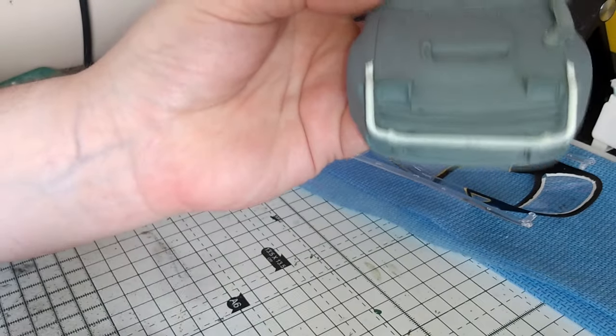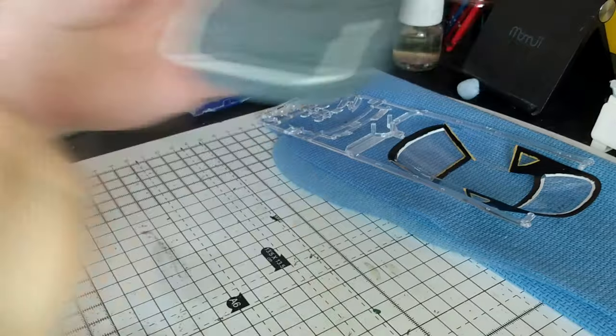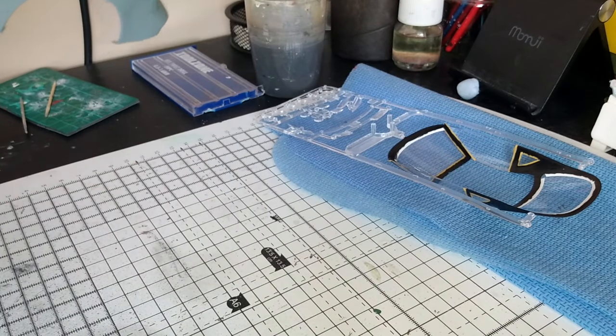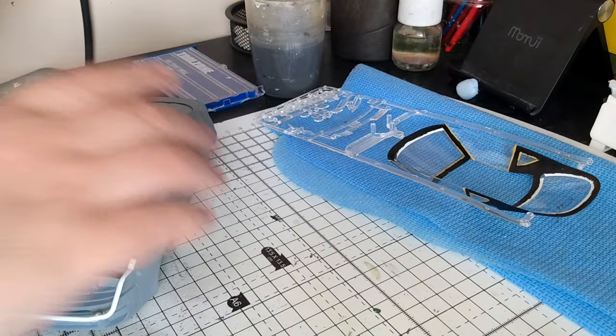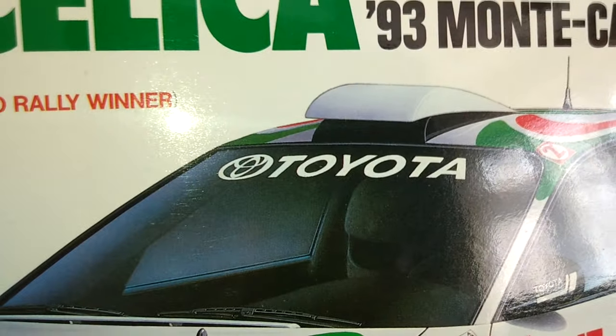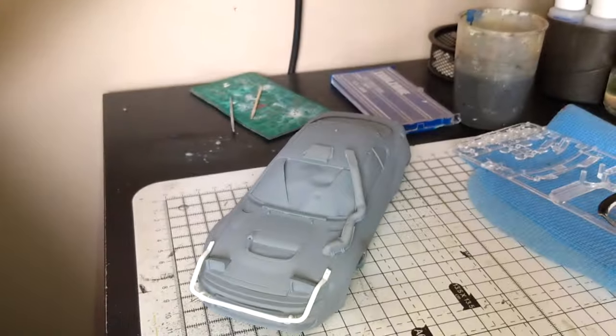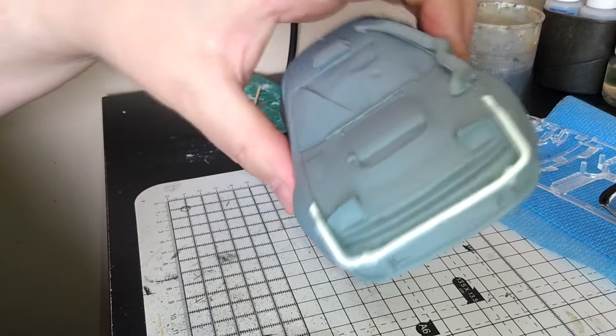You also get this extra vent which looks like a proper intake vent. Trying to get it back into the hole — and that looks a proper, proper vent. Because the one on the kit looks like that, and it doesn't look like it's a roof vent, a buddy vent.